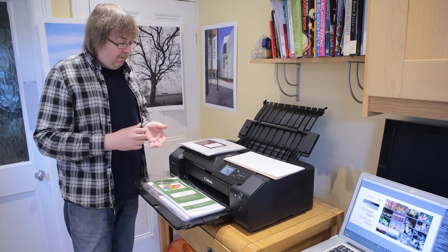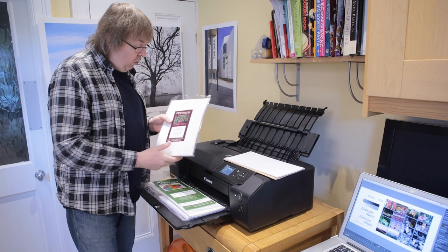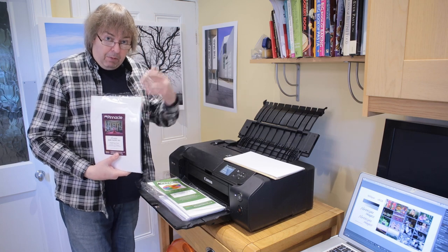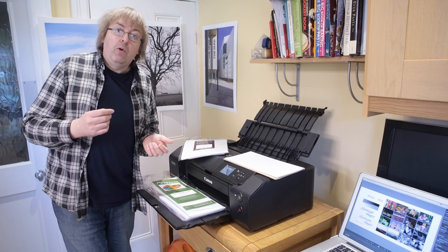Somebody looking to print cards sees a printer like the Canon Pro 200 or the Pro 300 — a slightly more expensive printer with pigment inks rather than dye inks, though that's not really important here. They want to print some cards and there are quite a lot of pre-made cards available. These come in a wide range of sizes. These are from a company called Paper Spectrum here in Leicester — a local company within cycling distance. The important bit is that if you are using an inkjet printer, you need to use card that's specified for inkjet printers.